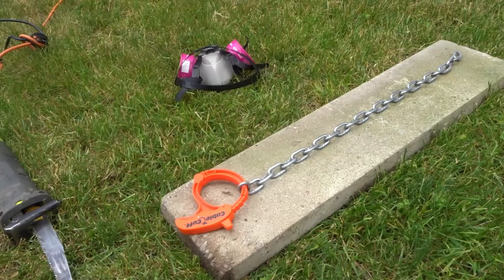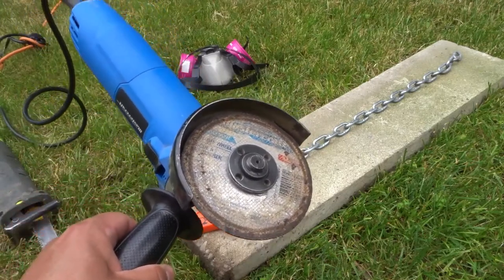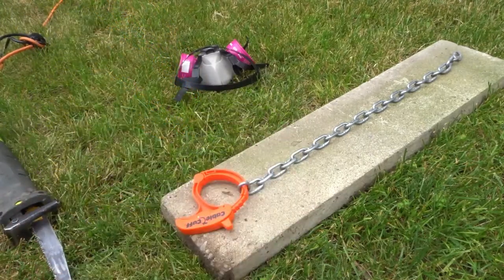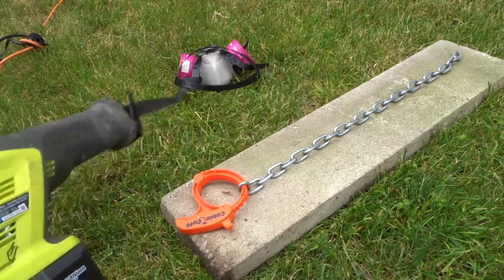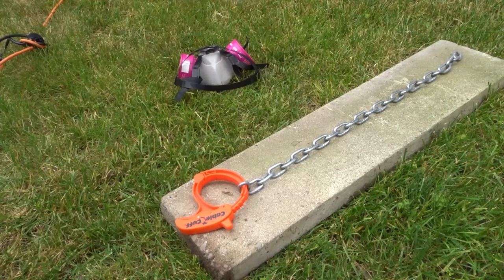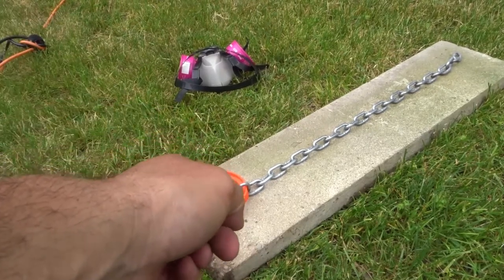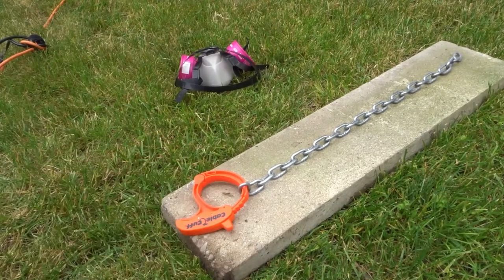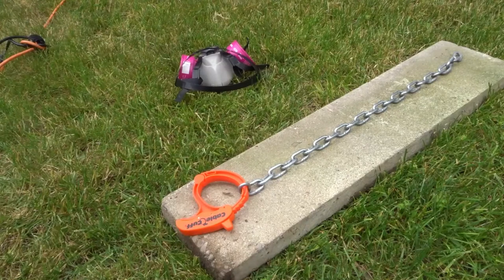What can you use to actually make the cut into the metal chain? I will be using an angle grinder with a metal cutting wheel on it, but you can also use a reciprocating saw with a metal blade on it, or even just a manual handsaw with a metal blade. Anything that cuts metal is fine. I actually just cut the lock off of this because I couldn't remember the code, and I used the same method. Anything around this thickness that's metal — you can use it.